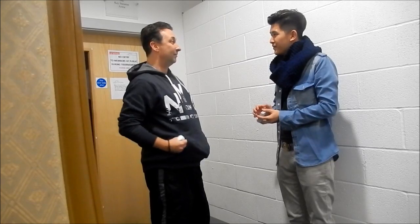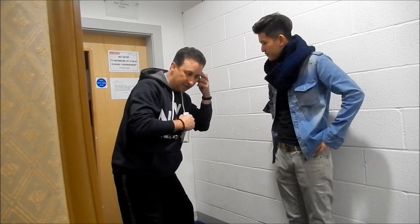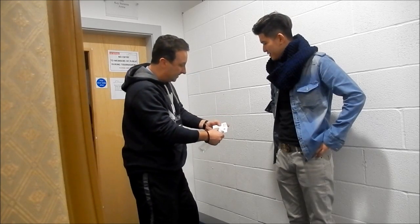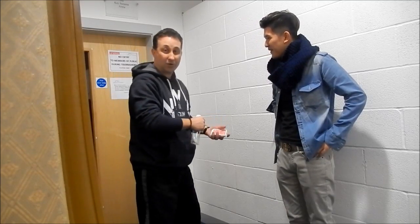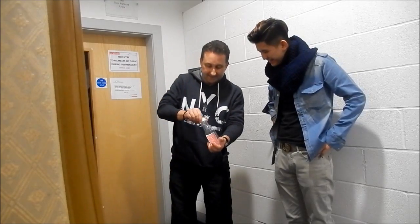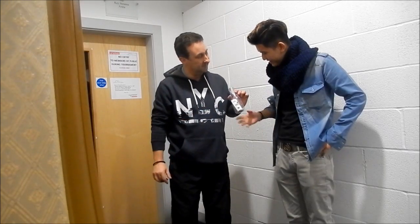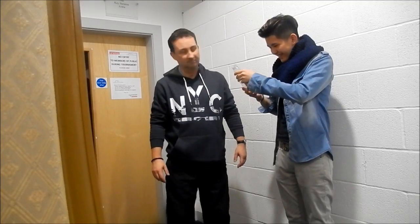This is gonna sound really strange, but do you have a bottle on you? No? Guess what — I do. Give me the cards. Watch this, Lou. Your card — it was a black card, yeah? It was a spade. I think your card is the seven of spades. Yes? Watch this — three, two, one — card in a sealed bottle. And that card just happens to be your seven of spades!